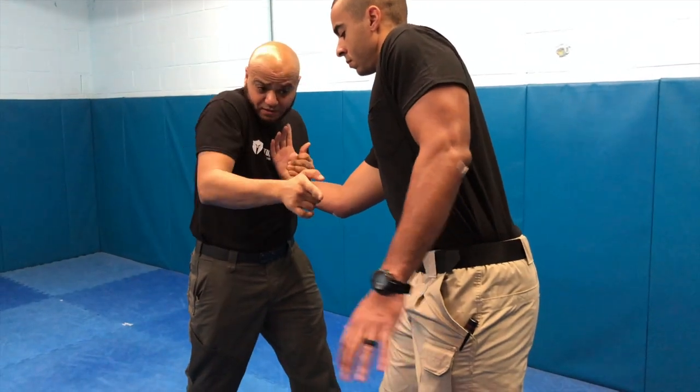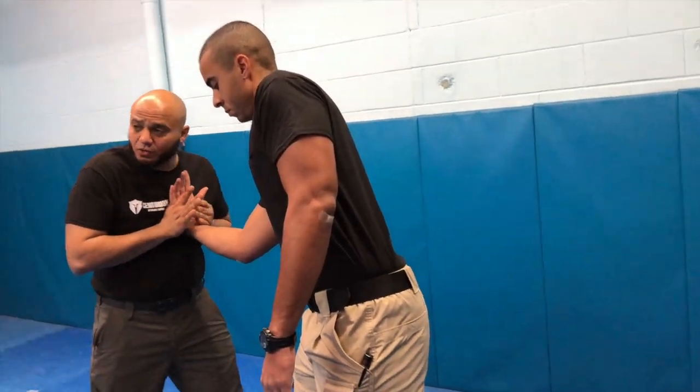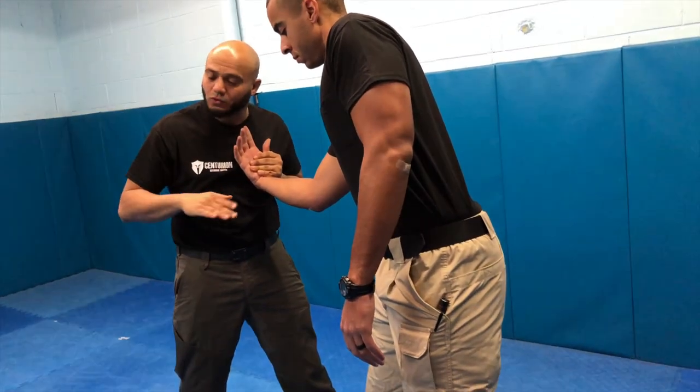Again, my shoulder is up, my chin is tucked, and I'm still very cognizant of that hand. I'm going to generate a circular motion, corkscrewing down into the ground. So I'm not just spinning in a circle — I'm spinning in a circle as I lower my altitude.